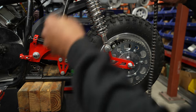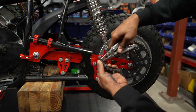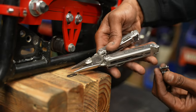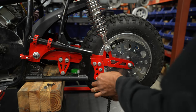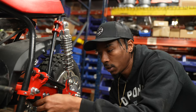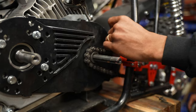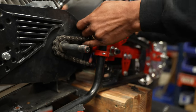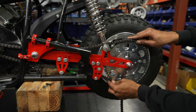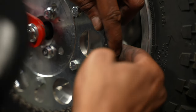Now we're going to go ahead and reinstall our chain. We're going to go through our chain guide, above our chain tensioner, underneath and over our driven sprocket, straight back to our rear sprocket and underneath.